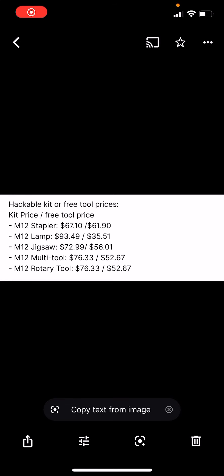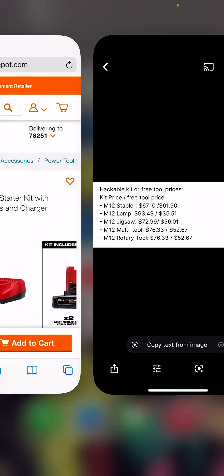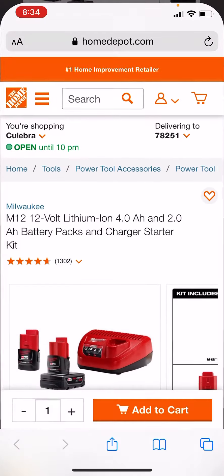All right, fam. Happy Labor Day to all of y'all. The M12 deals are live. This is the price breakdown for your 4.0 and 2.0 hacks right here. You can get the stapler for $67. Let me just show y'all — I've got the links here ready to go.